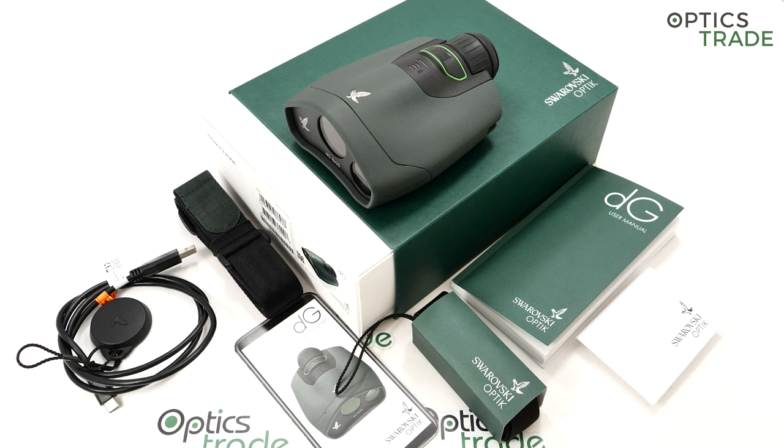The image is instantly transmitted to your smartphone, and the DG app can store up to 10 images even if the app is closed or the device is unable to transfer them. Our impression at OpticStraight is that we are very fascinated by this device — we've been getting a lot of demand from bird watchers for something like this, and no one had been able to release such a device before. Swarovski was the first, and the device will continue to be updated with more bird and mammal species.